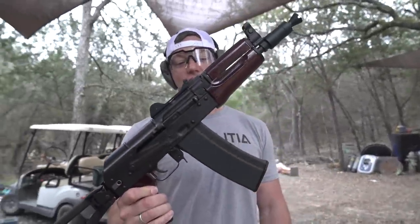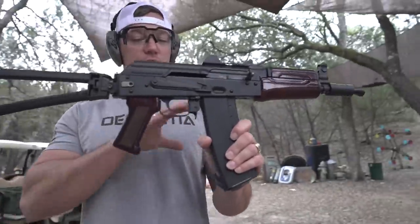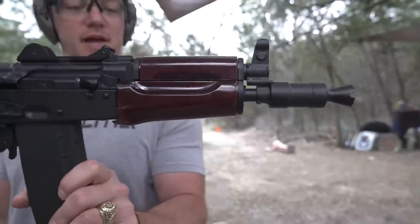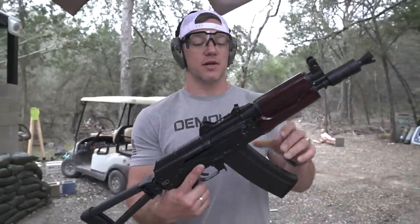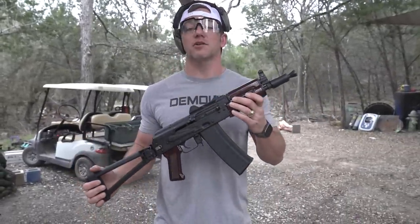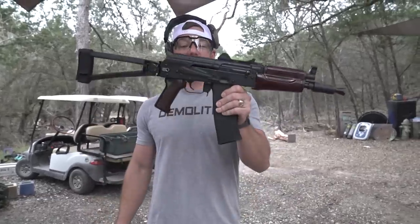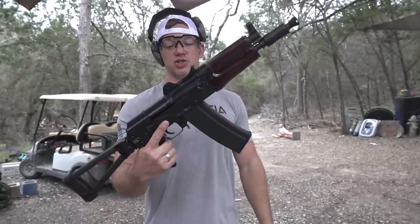Hi, welcome to Demolition Ranch. We have a brand new gun. This is a PSA Krink — so this is our first Krink. We have a lot of AKs, some similarly sized ones, some SBRs and some pistol AKs. What makes this really cool is it's very hard to get a Krink — unless you have like $4,000 — until today, when PSA made this.